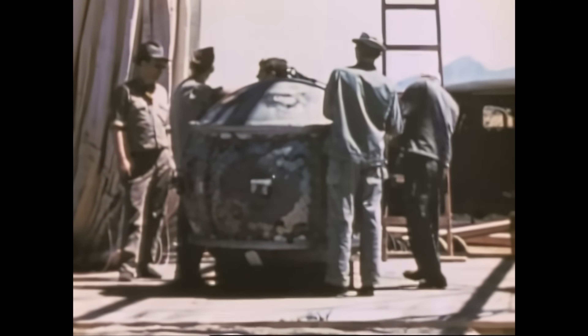The code name for this device was Trinity. On July 16th 1945, a 25-kiloton TNT equivalent explosion illuminated the skies. Hell had been unleashed, and two of the plutonium spheres had been expended.